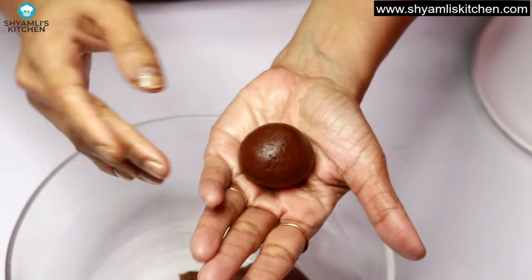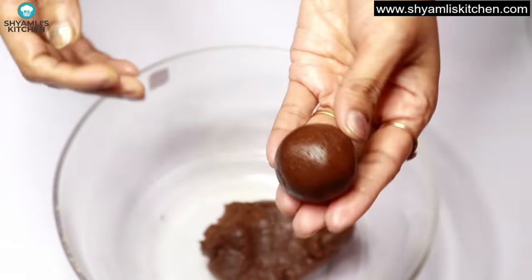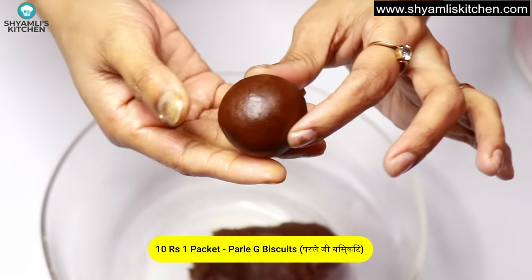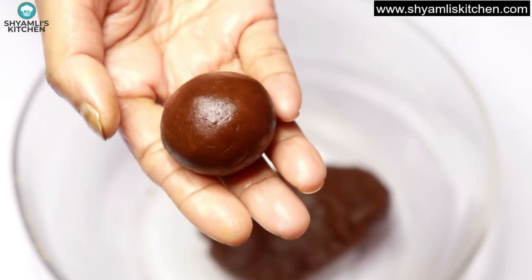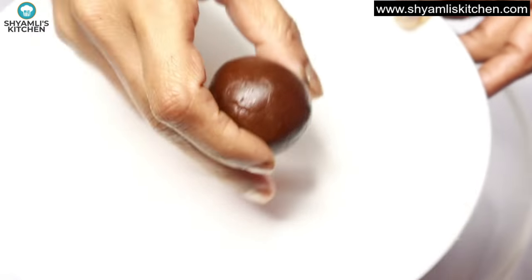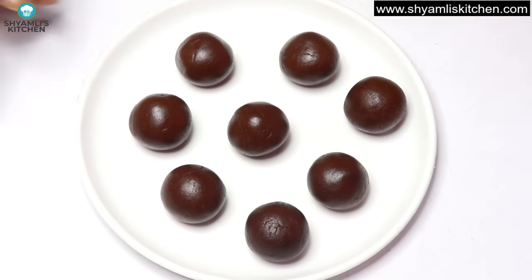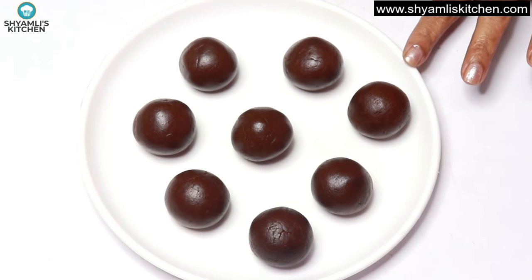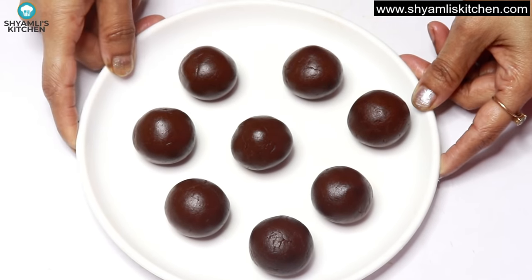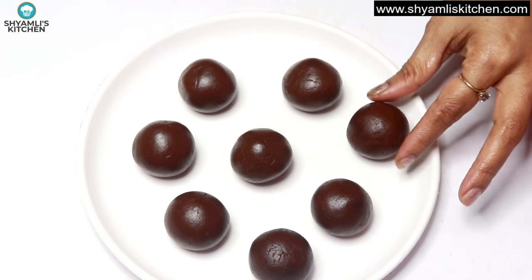Look at this — we have made the balls, using just milk and butter, nothing extra. From 10 rupees worth of biscuits, we have made 8 balls, and they look just like mini gulab jamuns — how cute! We will put them in the deep freezer for 5–10 minutes so they set a little.